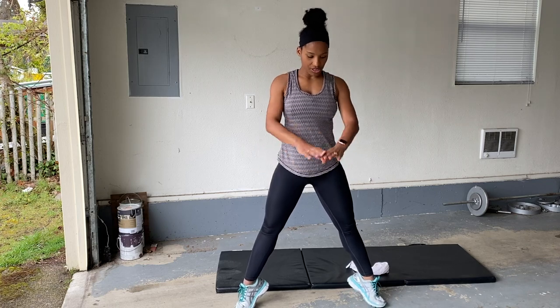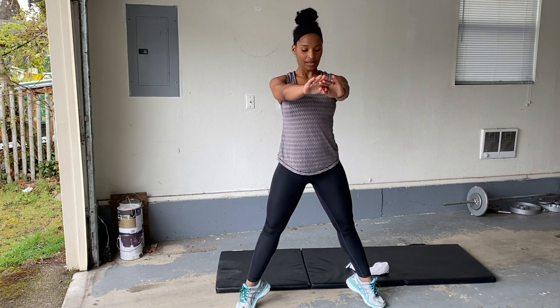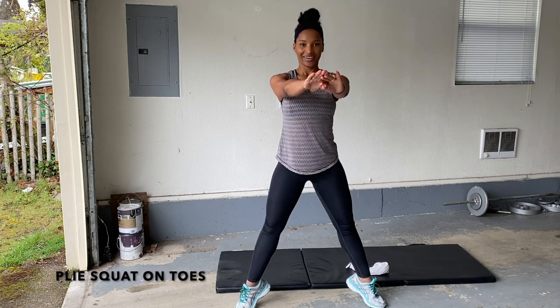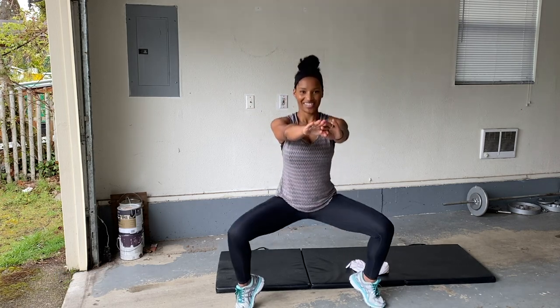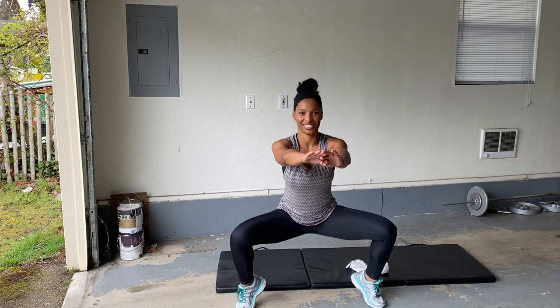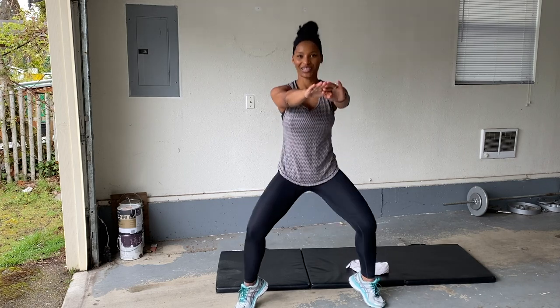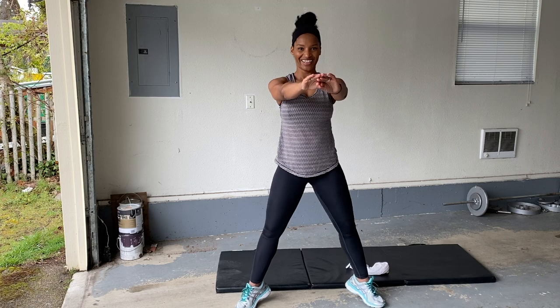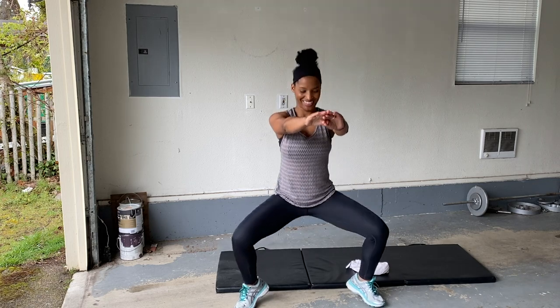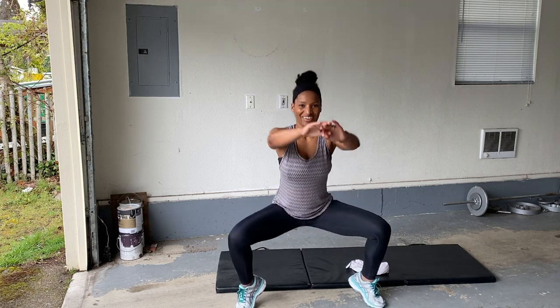Pliés. On your toes, arms up. Here we go. Tuck your hips under, stay nice and low. You can do this. Round one is almost done — we got three more rounds and then we're good. Rest.